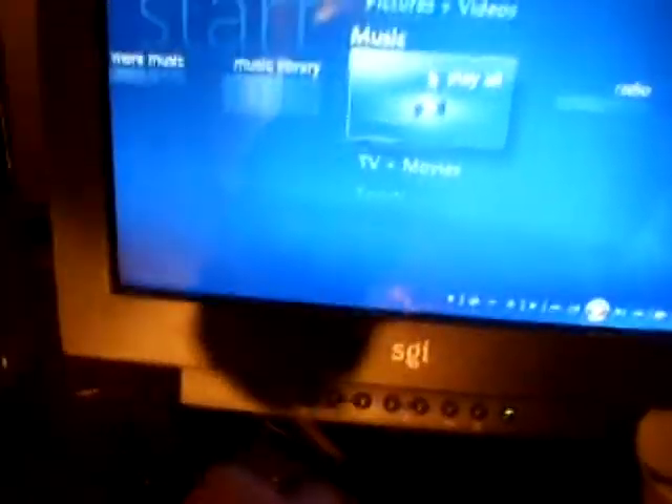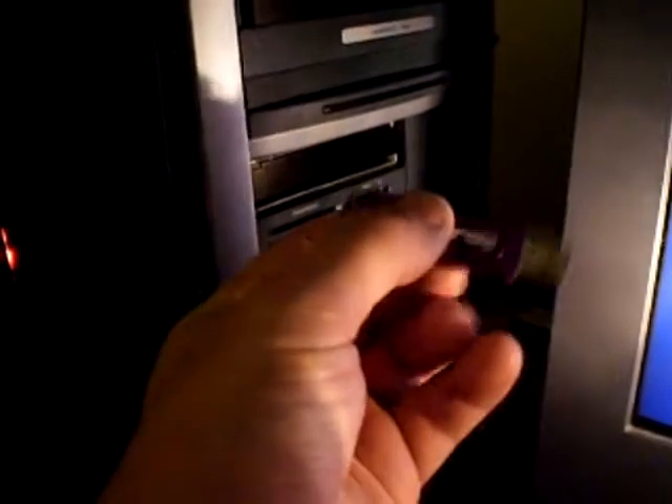There's a door on the front of the case — you can't really tell until you pull it down. Open this up and you can see there's a multi-card reader behind it. And if I plug in a USB device right here, Vista Ultimate's Media Center will automatically detect it.